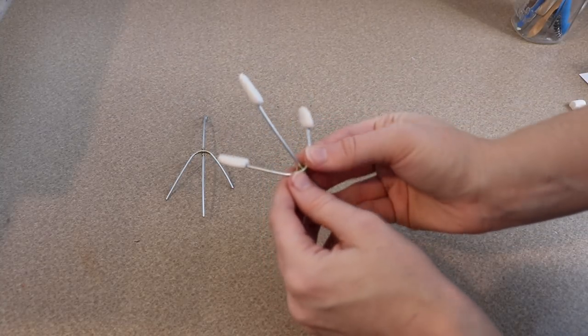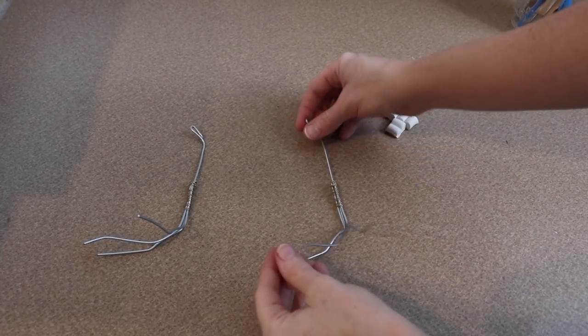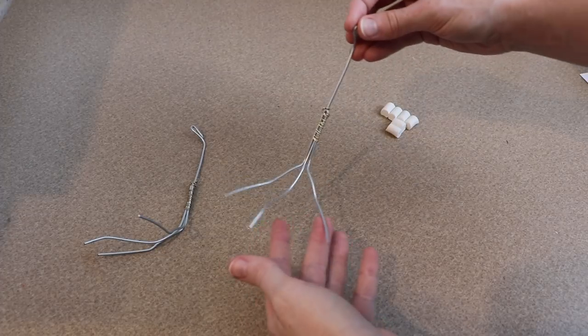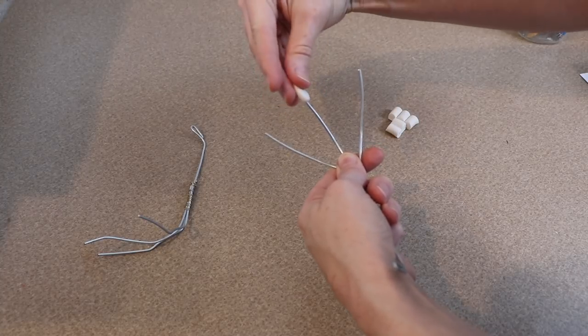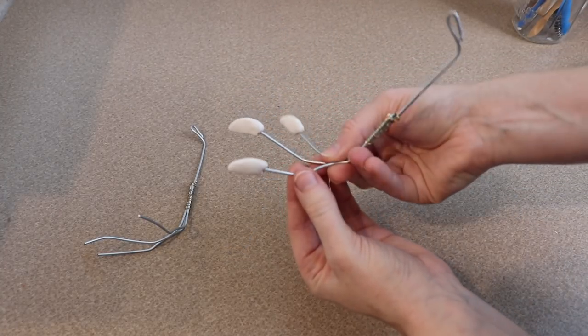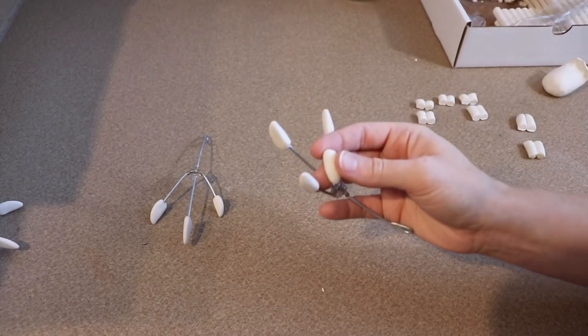We're going to do the same thing for the legs. I have a different wire frame setup — these are going to be more bird-like legs. I'll add a little bit of clay to the end of them to make the claws, and we're going to bake these together with the fingers.